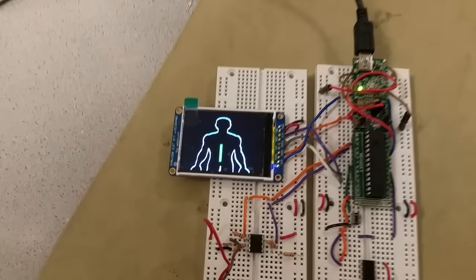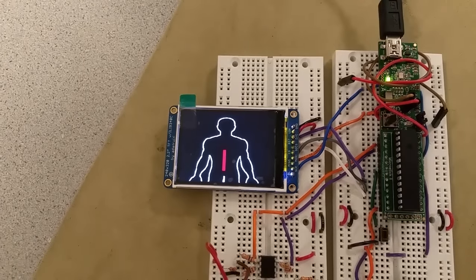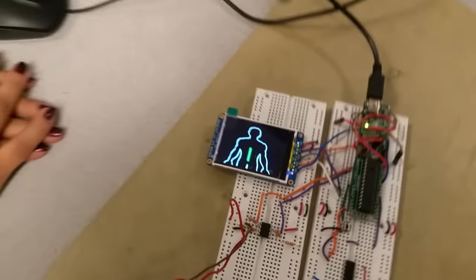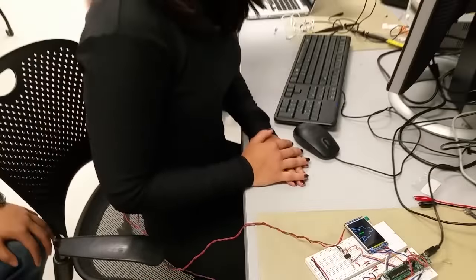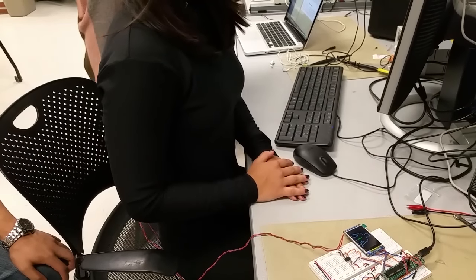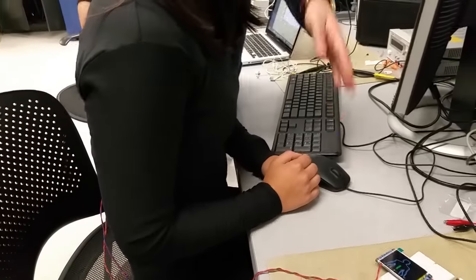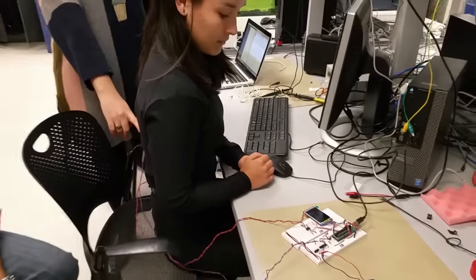Which is a body outline. The green bar is the sensor. And now as you slump, it turns red. So this shows slumped and straight. Currently when the red bar occurs, the vibration sensor on her back fires.